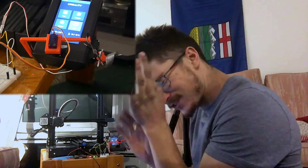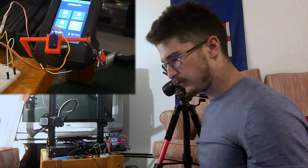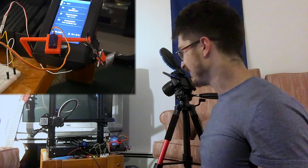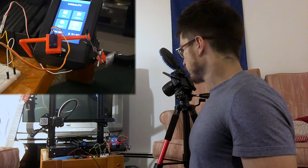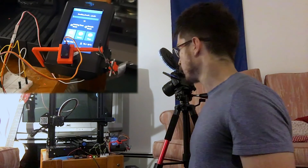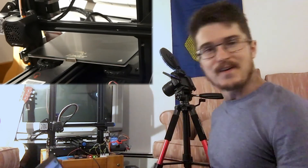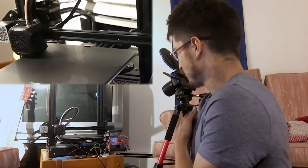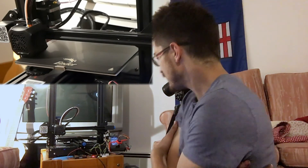It just barely clicks — just a little bit. Now, does it work? Let's enter there, let's go all the way to the left. All right, let's print something. Yeah baby! Here it goes — from my computer, right from here. Oh man, this print will take two days and 15 hours — that's a total of 63 hours.